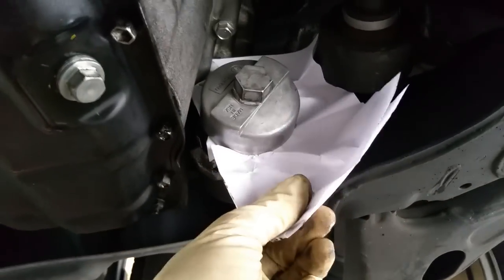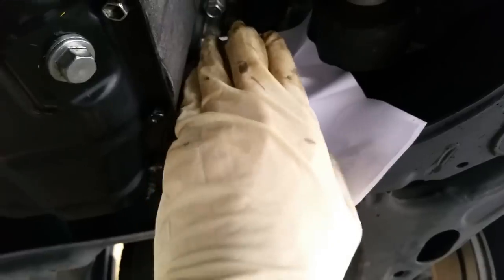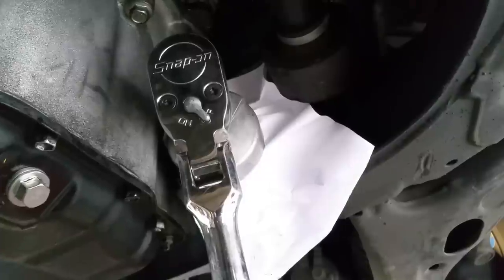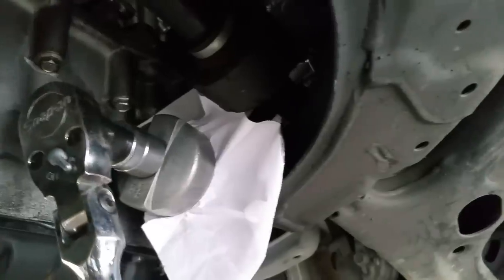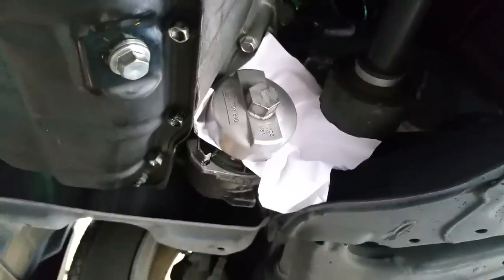So I decided to try something. I folded two pieces of paper in half, put them on the filter, put the adapter on top, and tapped it on with a hammer. I remembered from school that paper is pretty abrasive, so I thought it would take up some of the gap. Then I cranked on it and it came right out.